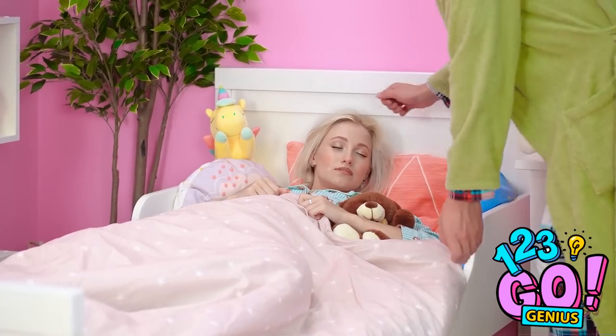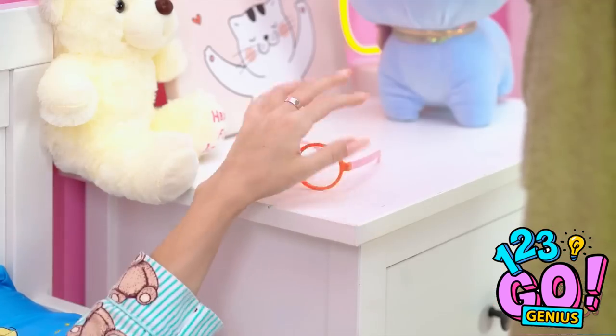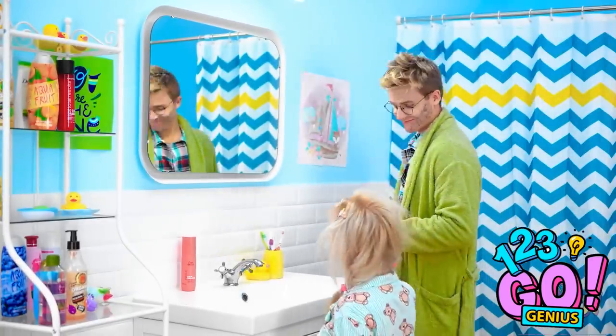Hey there, honey. I need my glasses. Come on, it's time to get up. Hi, daddy. All right, let's brush your teeth.